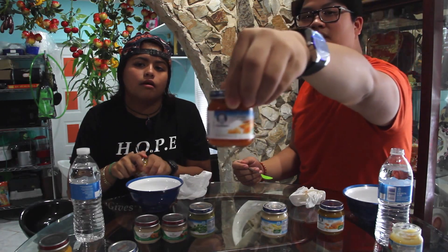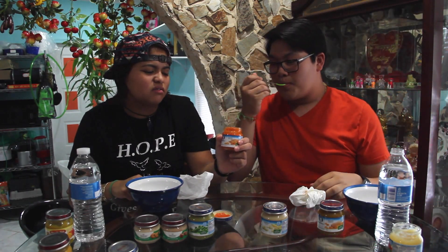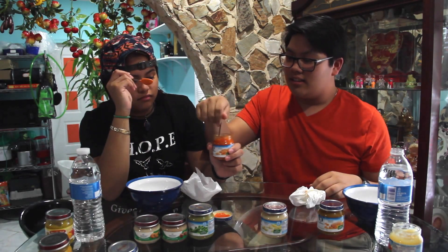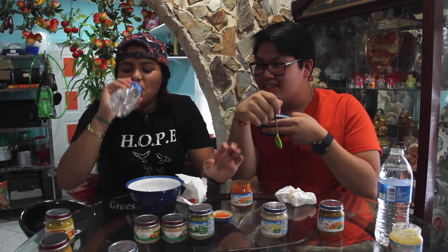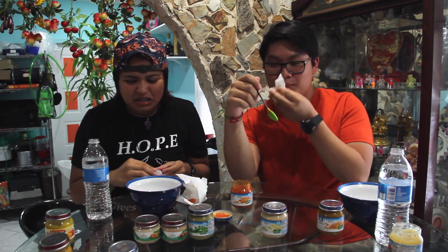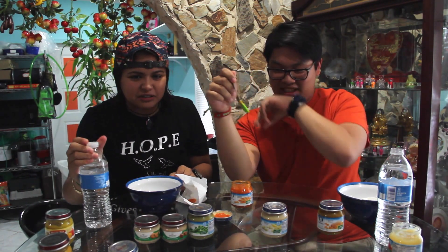Mango is good. This one looks like tomato sauce but I'm not sure what it is. Where's spaghetti meatballs? It doesn't smell like tomato sauce. One, two, three. I don't eat carrots — this is carrots, I can tell. It's carrots. Oh god, the smell stinks. You know what, let's just look at it from now on.